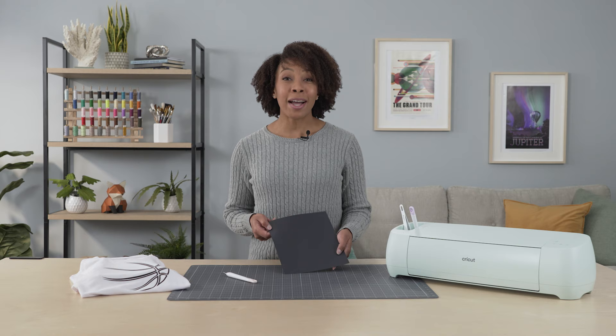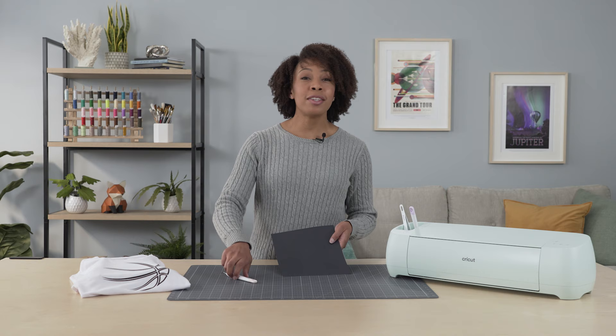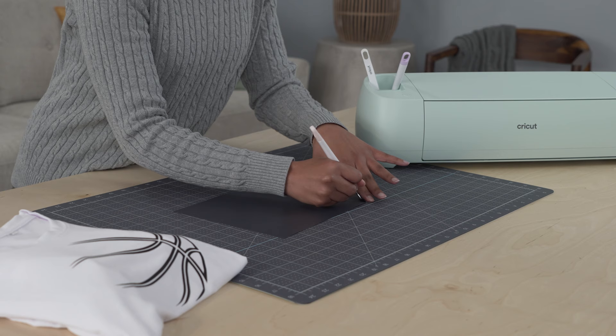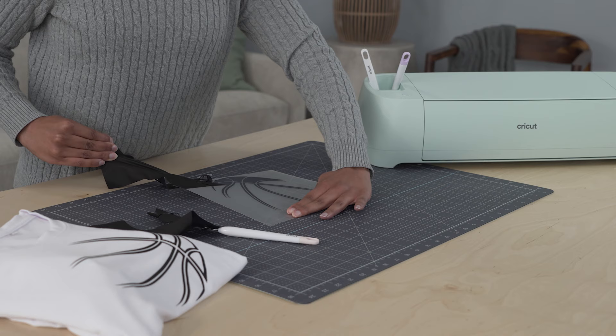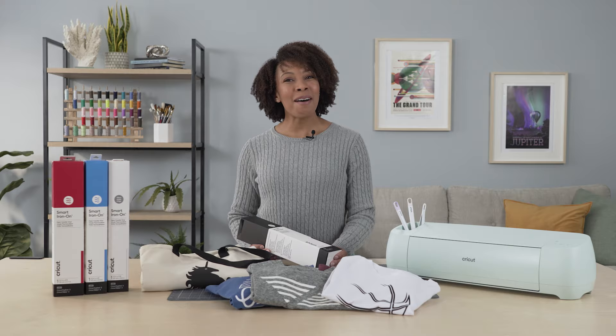Finally, if you're new to Smart Iron-On, here's a tip that will help you with the process of weeding. This is a crafting term for removing the excess material from around a cut. Getting started can be a challenge — we'll show you an easy trick. Peel back a corner of the Iron-On with your weeding tool, pull the excess material off the cut image, then remove smaller pieces. That's it! Have fun with your Smart Iron-On!